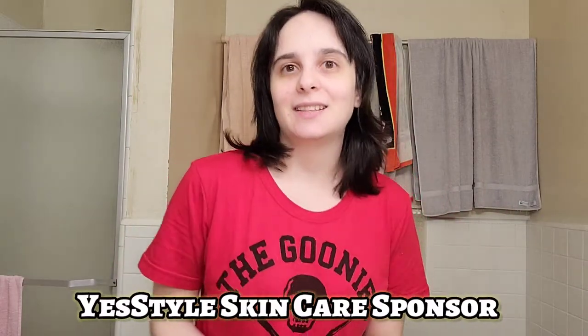Hi everybody, welcome back to another video, KPop Play with Tiffany. As you can see I'm in my bathroom, I am barefaced, and that means we're gonna be trying out some skincare products. I am so excited that YesStyle has sponsored me and has sent me some skincare to try out. There are three different products and I'm doing them in a specific order, so let's get started.